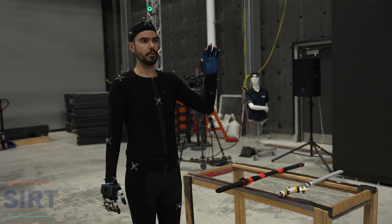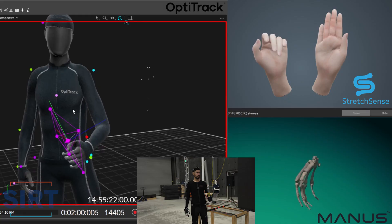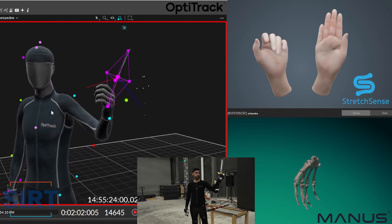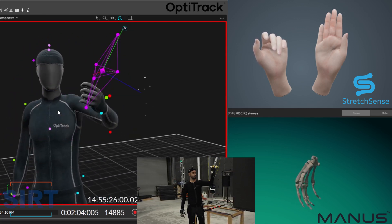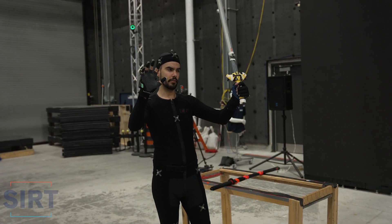For the first test, I'm going to start with the Stretch Sense Fidelity glove and grab the sword. Let's do a couple of quick waves. Now I'm switching over to the Manus glove.